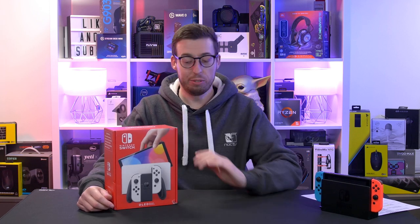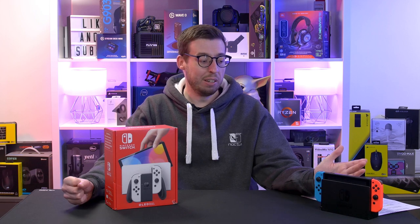Hey guys, welcome back to a new video. Today we're going to be doing a special unboxing of the new Nintendo Switch OLED version. This was very kindly lent to me by Ricky, who you may have seen in some of the other console videos on the channel. We've also got the original one here to compare to as well, which might help you decide which one you're going to want to get for yourself.